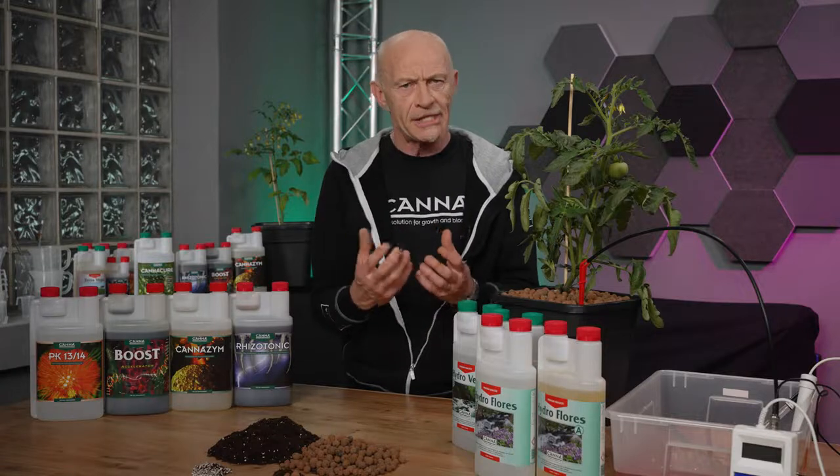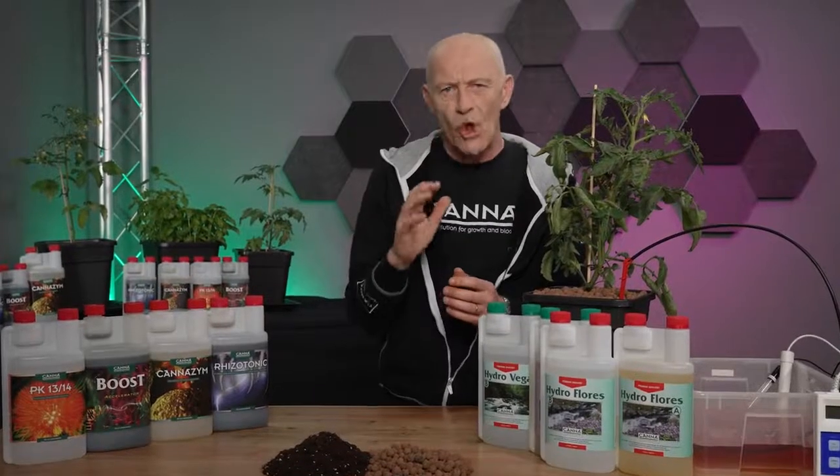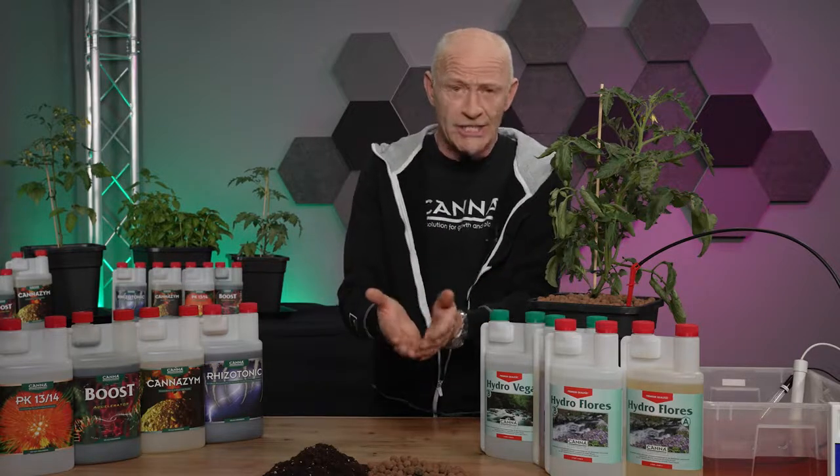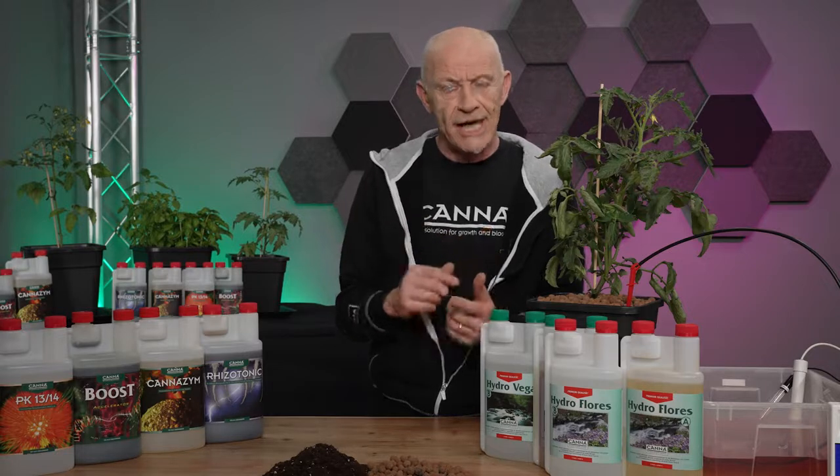Growing in that mixture means you still want to have some advantage of the peat itself — for example, pH buffering — so the pH will not fluctuate as much as it would with 100% inert substrate. Nevertheless, because it is almost inert, you need to grow in a drainable system, which is possible because you add clay pebbles and perlite. This also means your EC and pH control becomes very important.